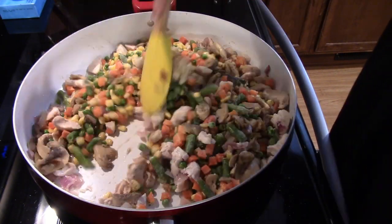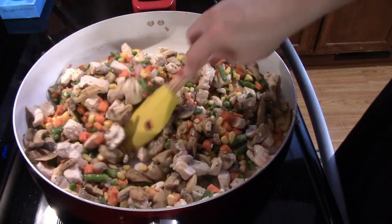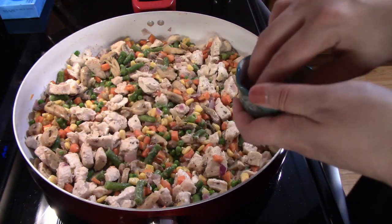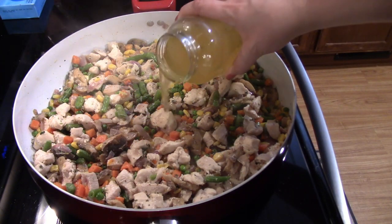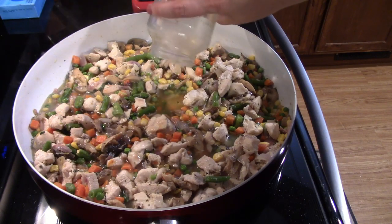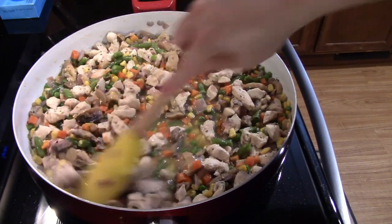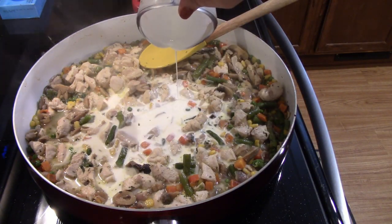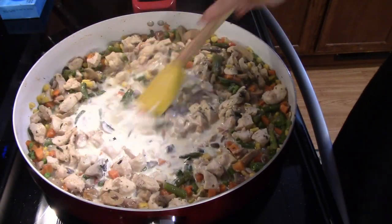Let it sit here for a few minutes just to let those frozen vegetables cook down a little bit. Y'all, I almost forgot the best part — add in some fresh thyme. After about five minutes, you can add in your chicken broth. You'll need to let that simmer uncovered for about ten minutes or until all these veggies are tender. After about ten minutes, add in your heavy whipping cream and let this simmer until that sauce gets nice and thick.